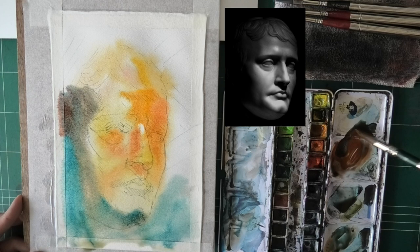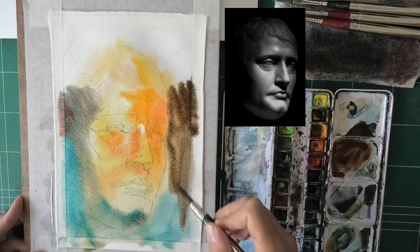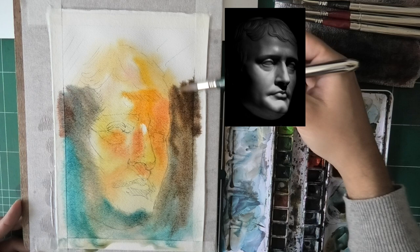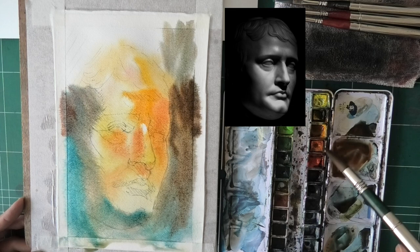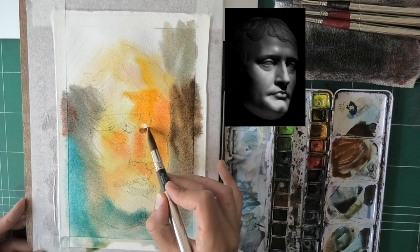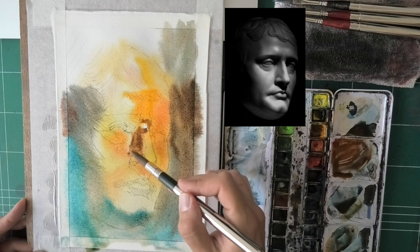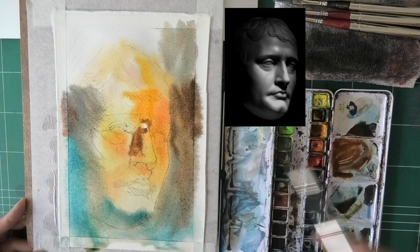Still treating this like an underpainting, getting some warm/cool areas. With the right side I finally start using the right consistency, and what I'm going to do is tilt the paper a bit to the right because I want to avoid the background seeping into the head itself. I want to make sure the dark background stays to the right and there is a relatively clean line of transition from light to dark — still a little blurry, but you can pretty clearly point to where the face changes to the background.